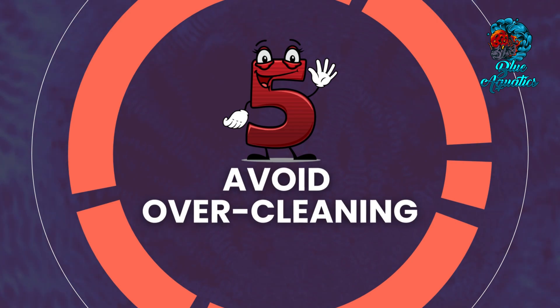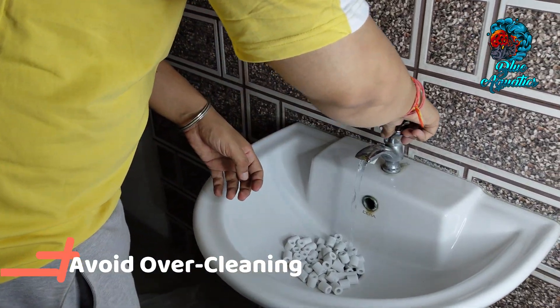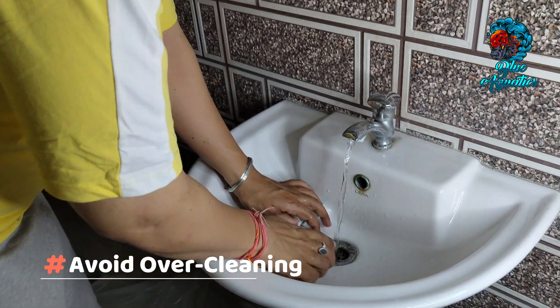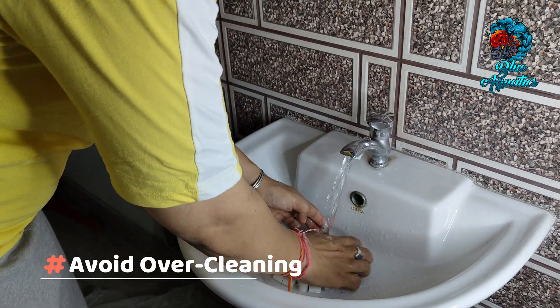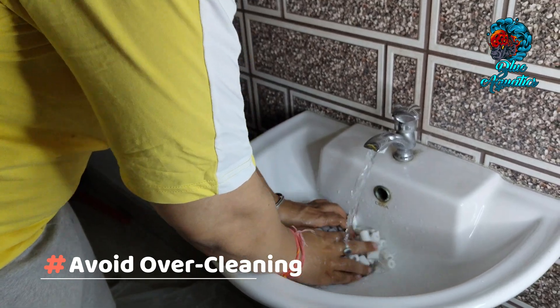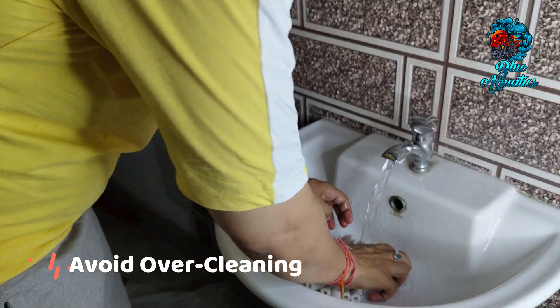Step 5 is to avoid overcleaning. As the bacterial colony establishes itself, refrain from excessive cleaning of the ceramic rings. The bacteria require time to form a stable biofilm, and frequent cleaning could disrupt this process. Striking a balance between maintaining water quality and allowing the bacterial colony to flourish is essential.